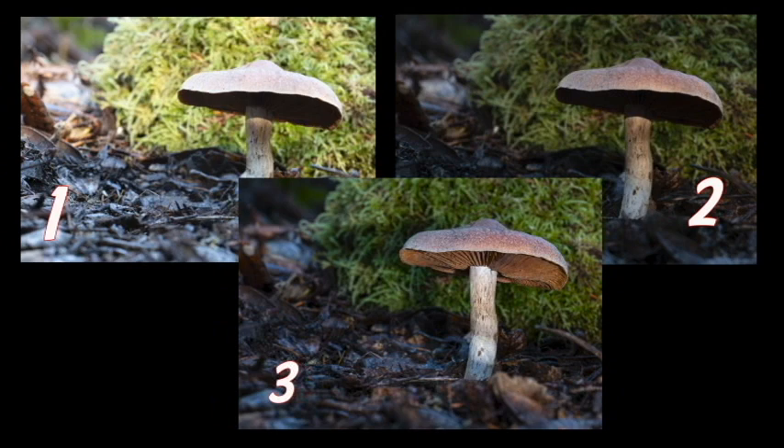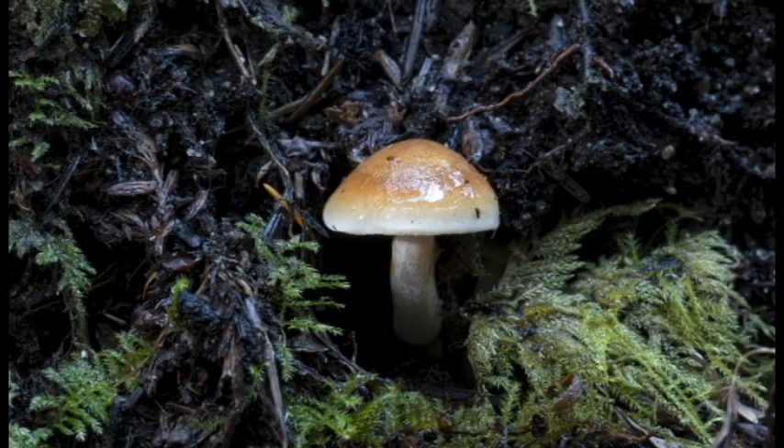Once again, three steps: Step one — get a properly exposed image using the camera's metering system. Step two — underexpose that. Step three — use the same settings from step two and just add the flash. Follow along with me in the next example as I take a really cool picture of this little tiny colorful mushroom using flash, but with a slightly different technique. It's fun — follow along and I think you'll like it.